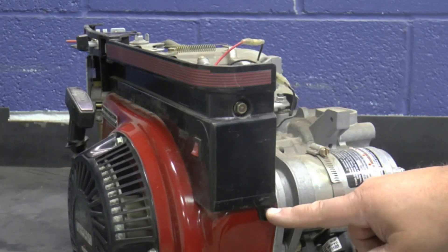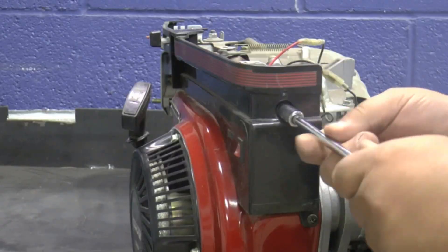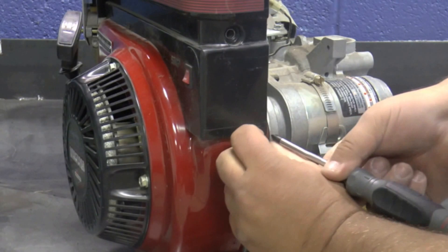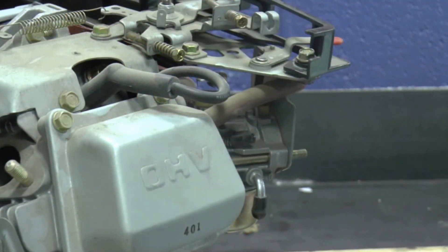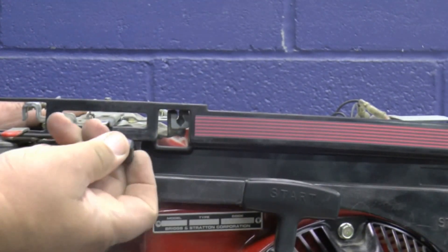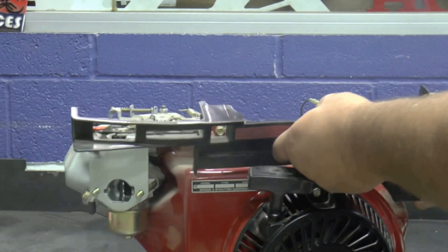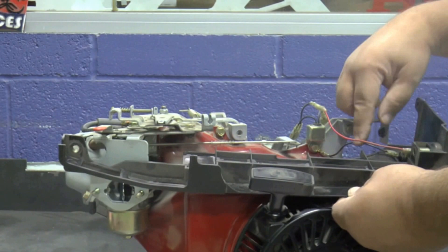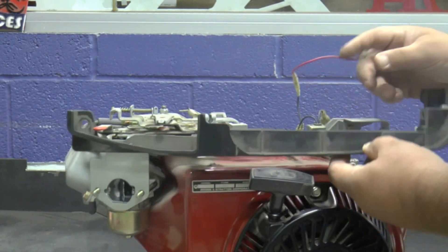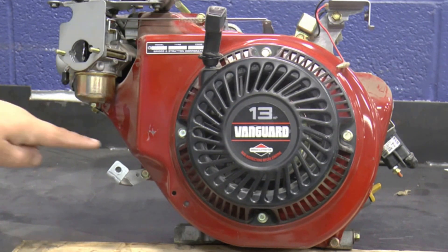Remove the Phillips screw and two bolts that hold down the decorative cover, then remove the throttle lever cover. Remove the decorative cover while disconnecting the two stop switch wires from the stop switch. Remove the four bolts that secure the starter shroud to the engine block.